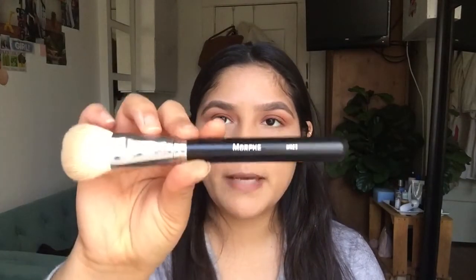To bronze my face I use the Too Faced Chocolate Soleil in Medium Bronzer with the Morphe M523 Brush. Then the last thing I do to the base of my face is apply blush. This is the Milani Baked Blush in Luminoso.